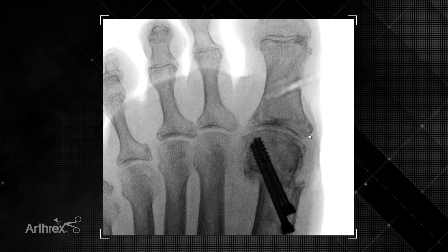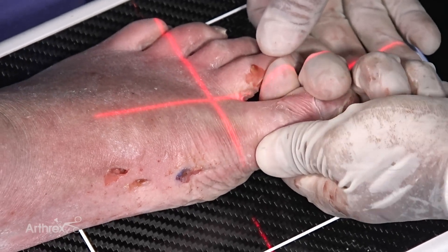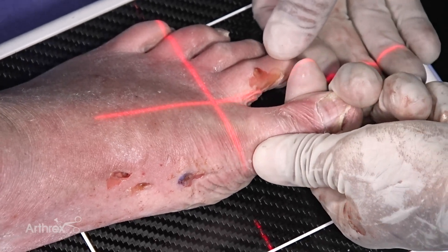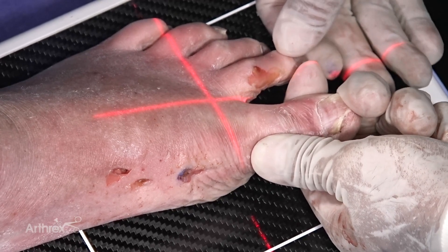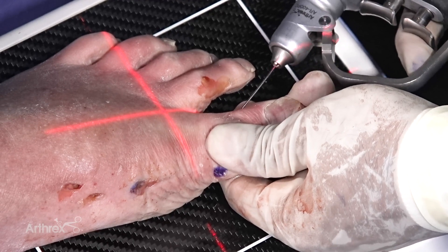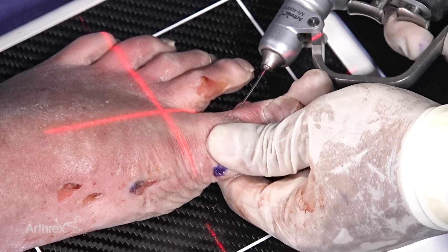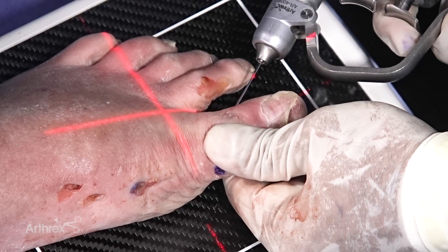A small oblique osteotomy and wedge resection has been performed. It is important to try to maintain the lateral hinge, and I will gradually reduce the osteotomy without breaking the hinge by manual manipulation. Once satisfied with the reduction, I will place my guide wire for the screw, starting at the distal aspect of the phalanx and aiming for the proximal medial aspect.